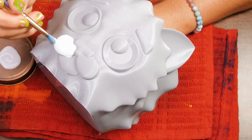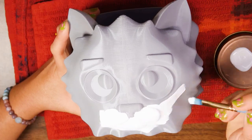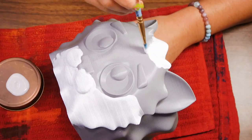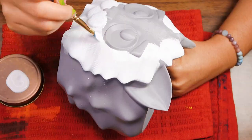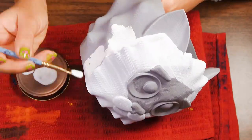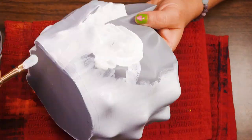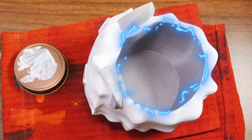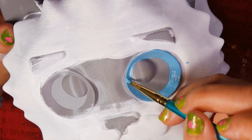If you guys are wondering about polymer clay, I will do a polymer clay video for the next video. It's gonna be Sonic — you guys seemed to really really like the first Sonic one, so I want to make a second Sonic one.